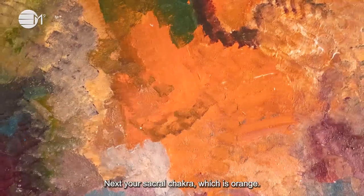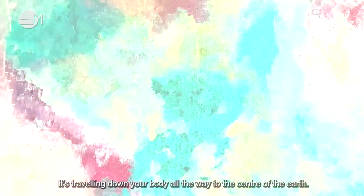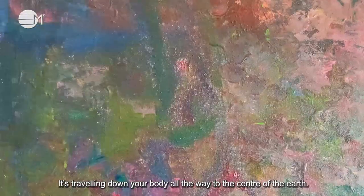Next, your sacral chakra, which is orange. This is located below your belly button. It is traveling down your body all the way to the center of the earth.